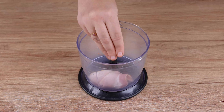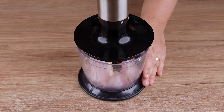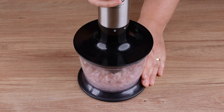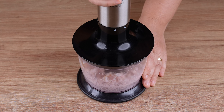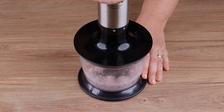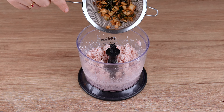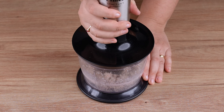Now, in a food processor, add 100 grams of sliced bacon and grind everything very well. Add the garlic, rosemary and chili mixture and blend everything again until combined.